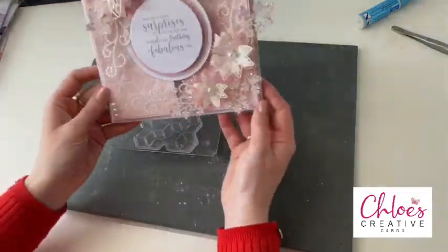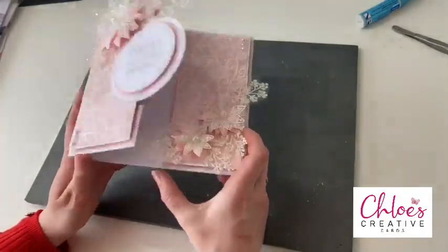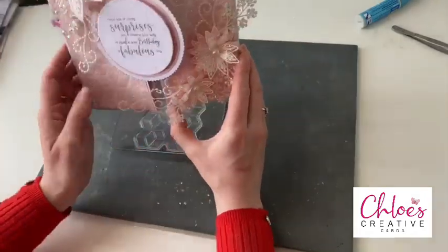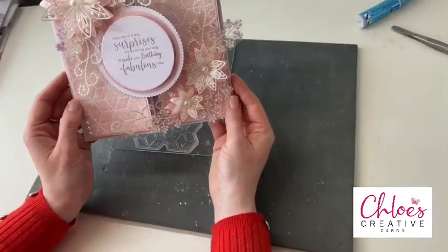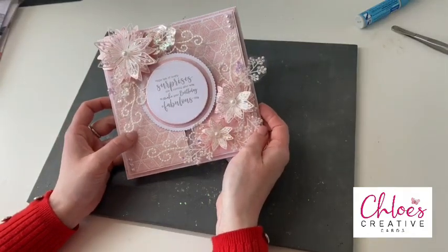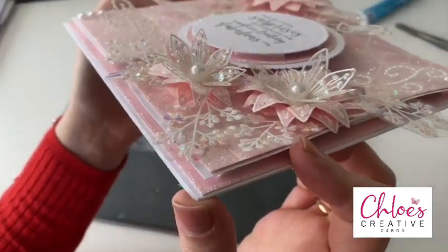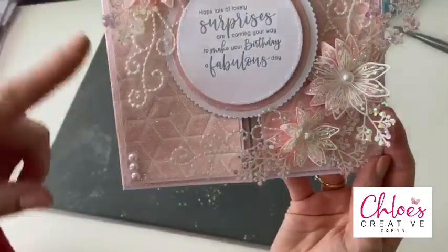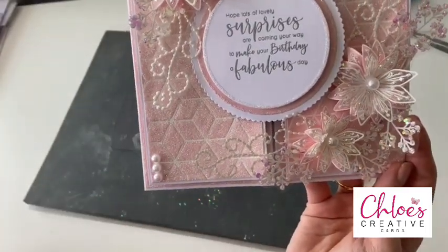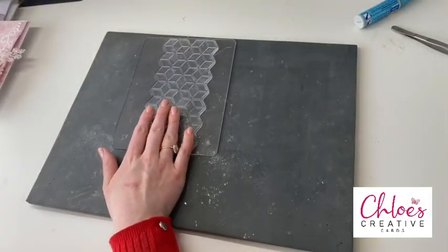So this is going to be our project today — it's like a little gatefold card, really pretty and really easy to create. You can see how gorgeous this is going to look when it's stood up on a mantelpiece. We're going to be creating these flowers with all of the depth and dimension, stamping and embossing onto acetate to create the foliage, and I'm going to show you how to create this amazing background as well.